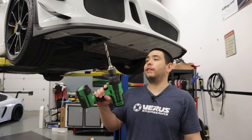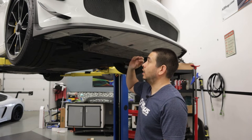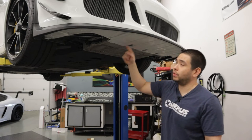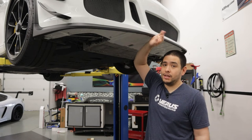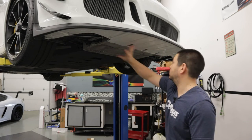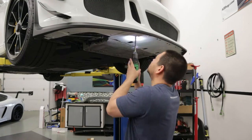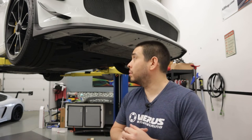Grab a half-inch drill bit and we're only going to drill to a half inch. We're only drilling the holes marked for the white painted section of the bumper — not the air dam or the black cladding lip, only the painted section in the middle. Once you've done that, remove the bumper and start bolting up all of the splitter brackets.